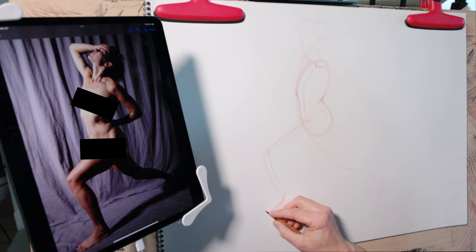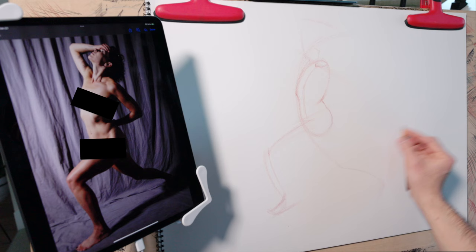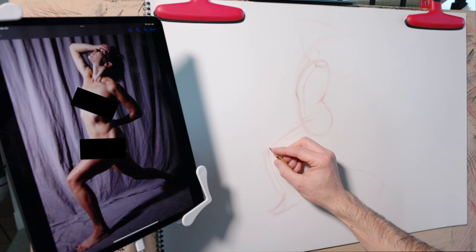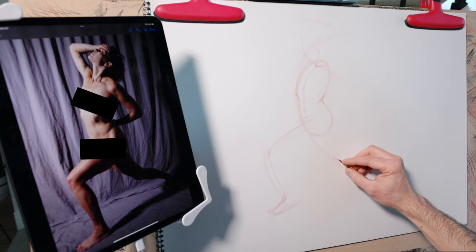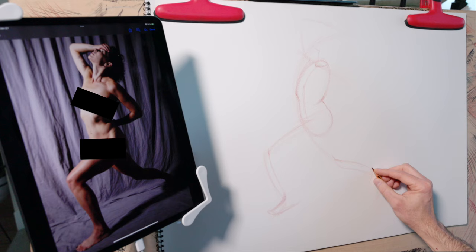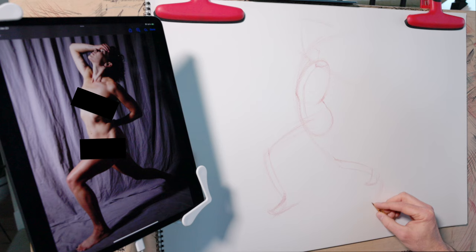At this point I also want to ground the figure, so I'm going to add a very simple indication of the feet. It's very important to note that these are simplifications — I'm not doing a detailed drawing of a foot, just a very basic shape. For the back leg, I'm going to focus on the basic shape of the foot and particularly where the foot is coming into contact with the ground.